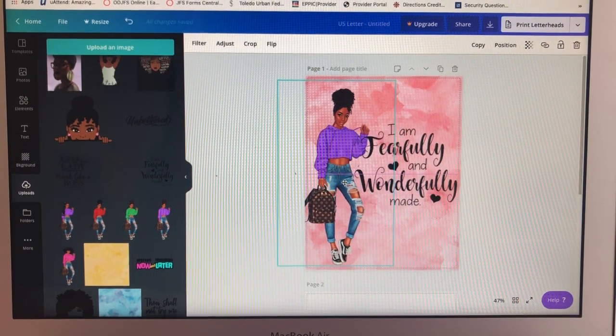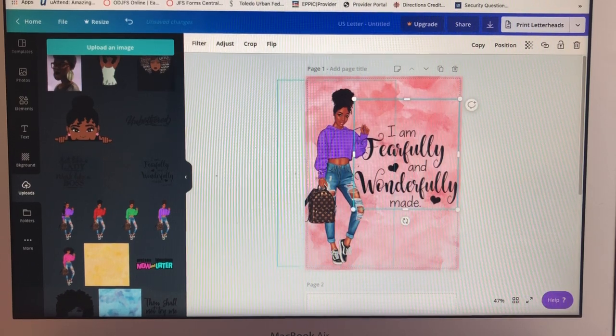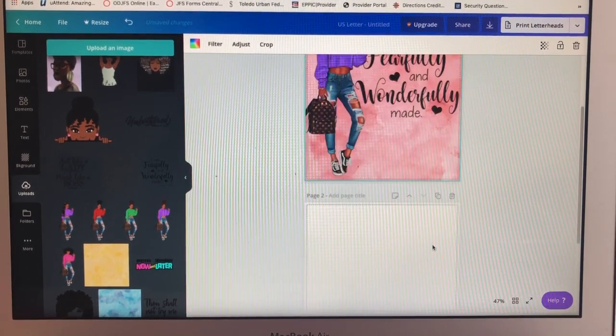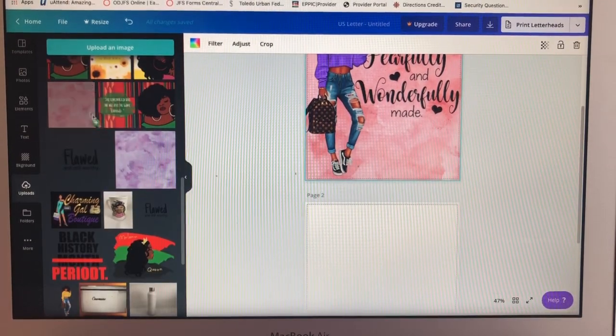Then I want to put in this quote right here: 'Fearfully and Wonderfully Made.' And there we have it — that's the front cover of the journal. It's already down here, so I'm going to get the pink again and drag it over for the back.